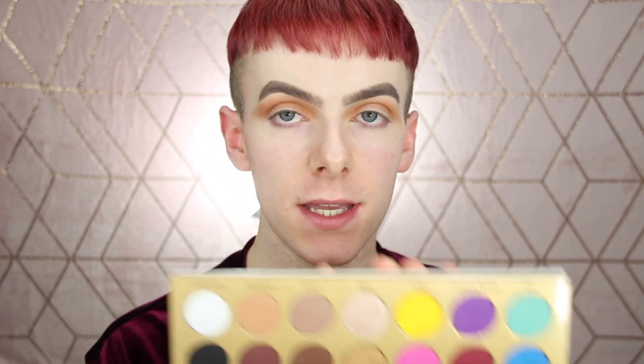So I'm going to leave it at that, and then the next shade that I'm going to dip into is this one right here. This is called Mug, and I'm going to concentrate this on the outer V part of the eye and drag it all the way through the crease as well. I'm just laying down the pigment as strong as I can, and then I'm going to diffuse it out.